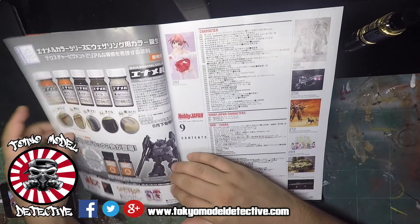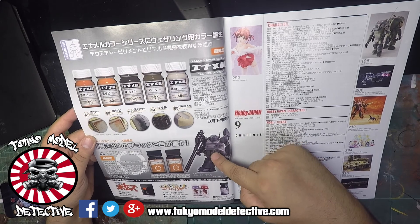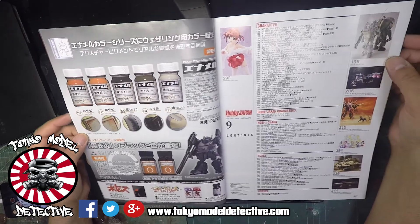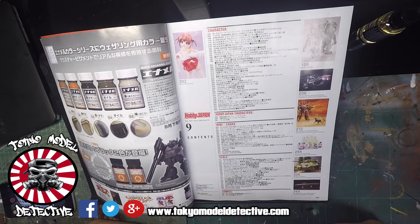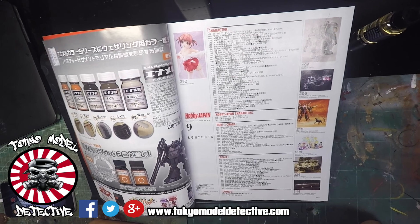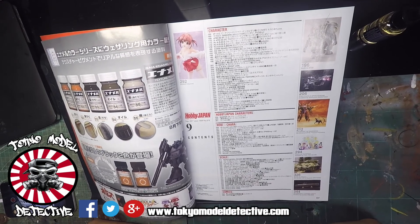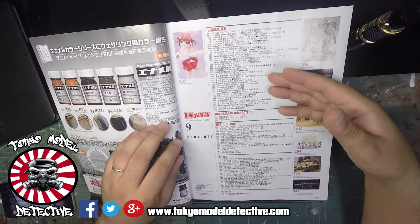Got the indexed contents and some stuff by Volks here. These paints must be a new line - rusting effect pigment effects by Gaia Notes. There's actually been a big surge of weathering products coming out in the last six months and last year, particularly like the Mr. Hobby weathering colors. You've got new streaking effects, wood effect splashes, and some of the other companies are jumping in on that as well.